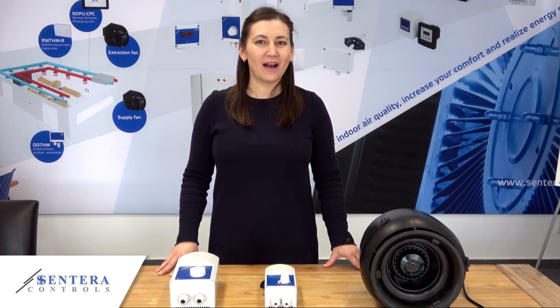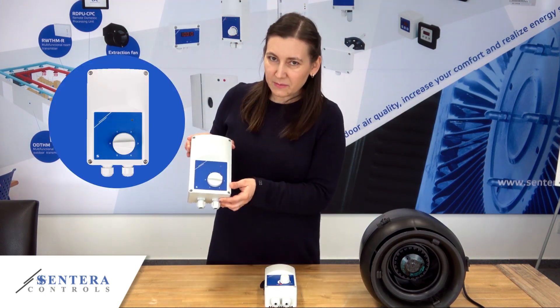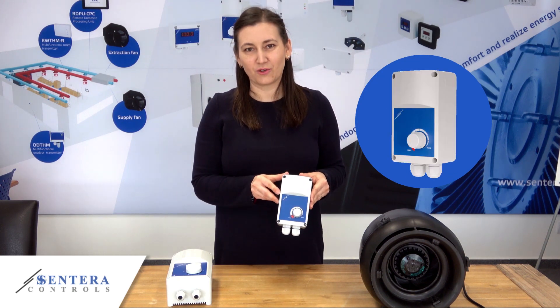Hi! In this video I'm going to demonstrate the difference between controlling one and the same fan using a transformer fan speed controller and an electronic fan speed controller.